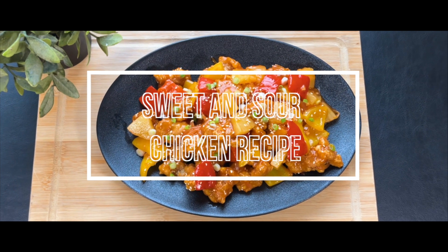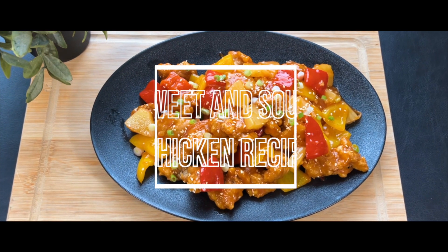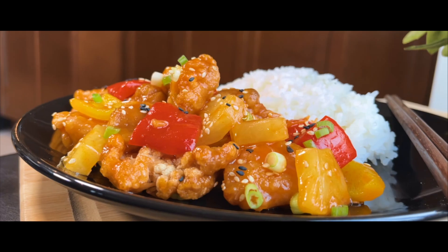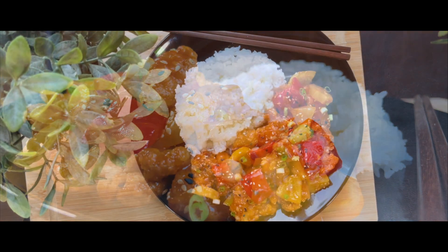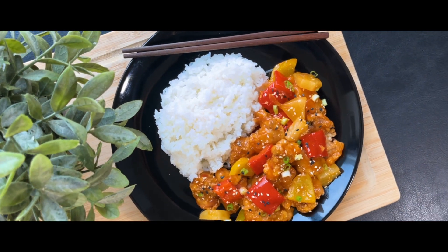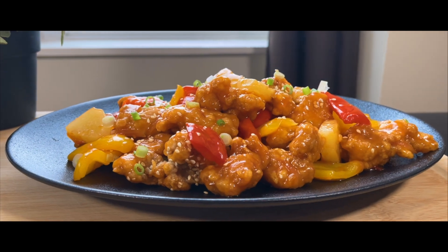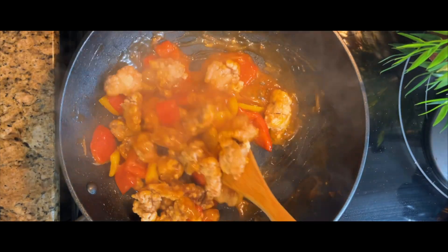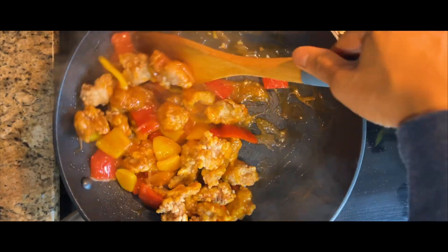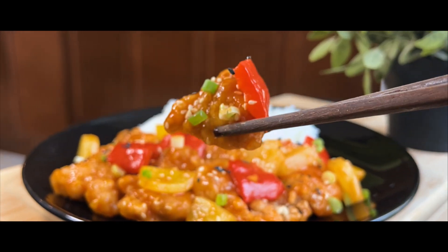Sweet and sour chicken is everything you want in takeout. It is a perfect combination of crunchy and juicy chicken with a sauce that is sweet, tangy and irresistible. We love being able to make our own takeout — you can control what goes in and what doesn't go in your food, and we know exactly what we're feeding our family. This recipe will bring your takeout game to a whole new level of yumminess, served with rice for a restaurant-worthy night.